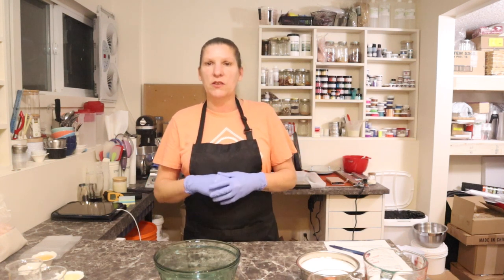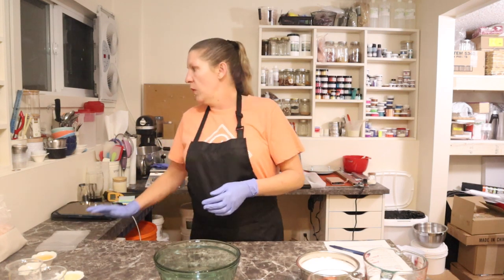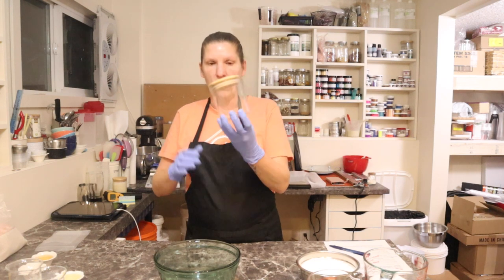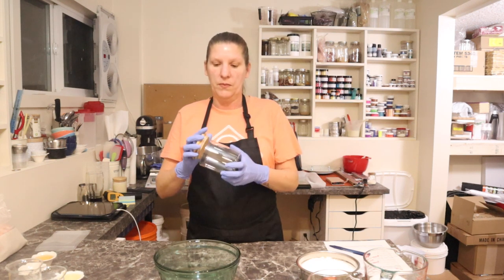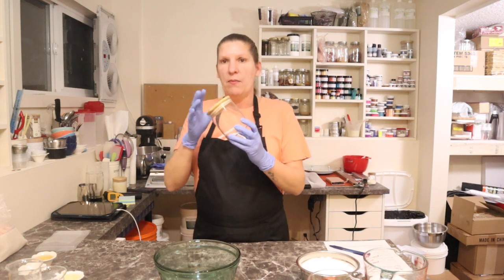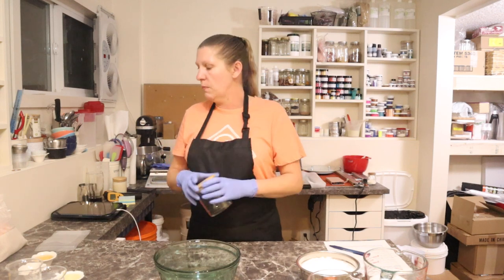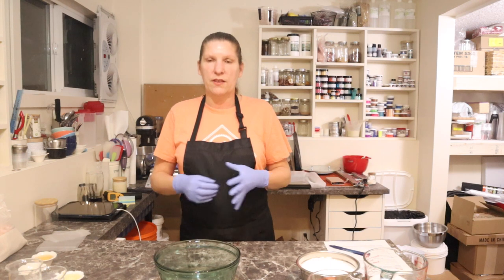You guys have probably opened up a container of Epsom salts and gone to get it out of the tub and there's big huge lumps in there. That's because those types of salts draw moisture to them and when they draw moisture they like to clump together, and we really don't want to see that in our product. When people pour this out of a container or bag, you want them to be able to scoop it out, not have a hard lump — we want it to look professional.